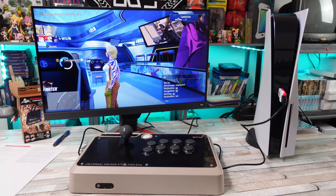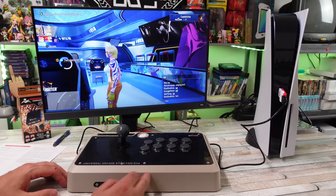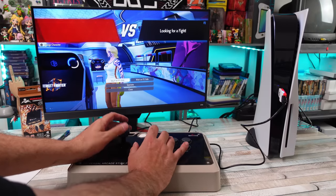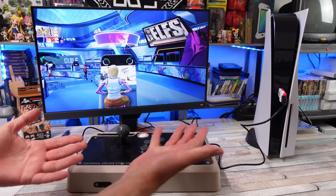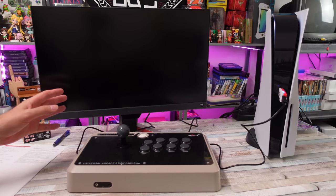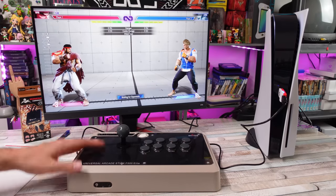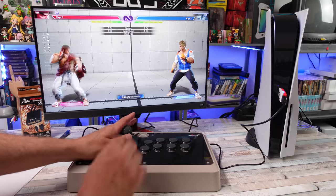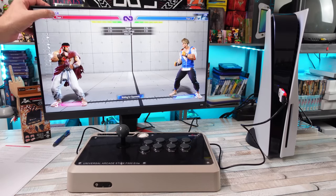I pressed the PS button and now we are in it to win it — that's pretty awesome. This kind of thing is really important when you have a collection of arcade sticks and a new console comes out. Brook does an excellent job with that. I'm playing the Street Fighter 6 open beta right now, and I have a lot to say about this game.